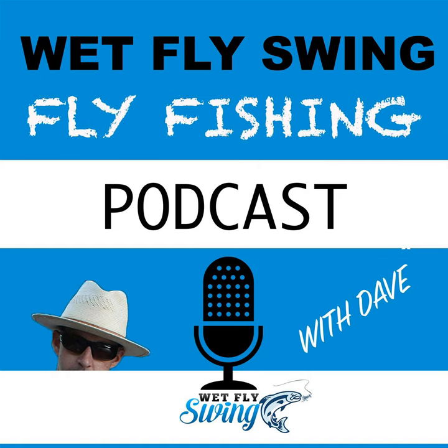Welcome to the Wet Fly Swing Fly Fishing Show, where you discover tips, tricks, and tools from the leading names in fly fishing. Today we'll help you on your fly fishing journey with classic stories covering steelhead fishing, fly tying, and much more. How's it going everyone? Thanks for stopping by.